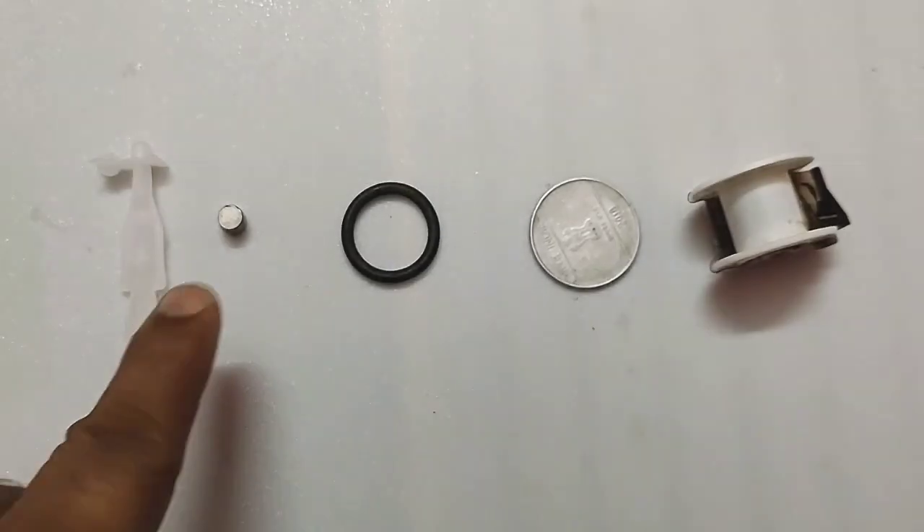This type of speaker is used in different types of spectacles to transfer sound from the bone — meaning it will not conduct sound from the ear, but it will conduct sound through the bone. Let's see how it is possible to make this type of speaker and start the project.